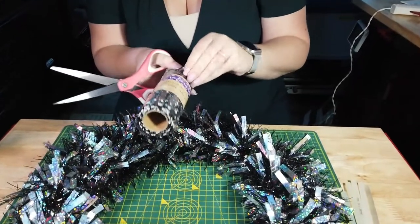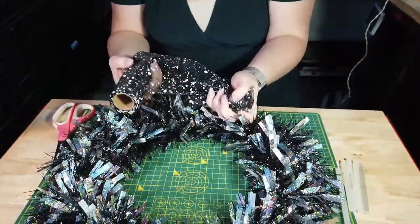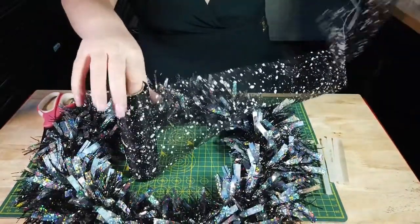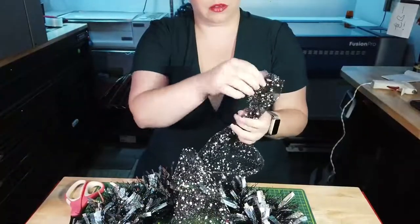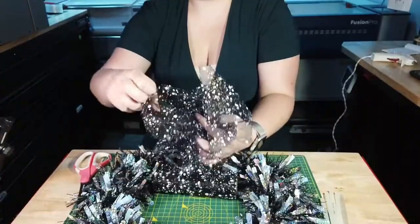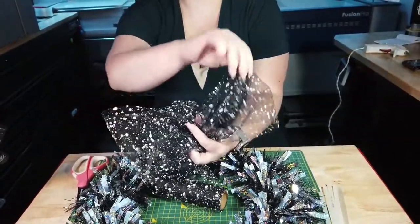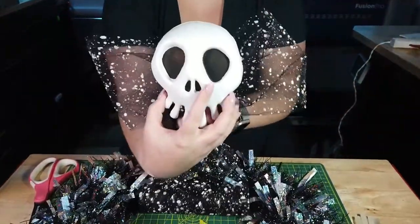We're going to start off first with our bowl. I thought it was pretty neat — it has a cool pattern to it. I'm going to place it here at the bottom, kind of like you see on other Nightmare Before Christmas wreaths. I'm going to double it so that way it's nice and big and poofy, and then we're going to get our Jack Skellington and put him right in the middle of it.